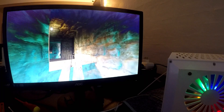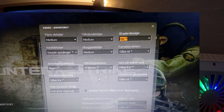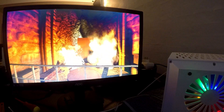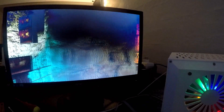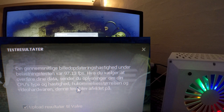Now we are running the Counter-Strike: Source benchmarking tool with settings between medium and high. I'm actually quite excited to see what kind of frame rate we're getting — it does seem playable right now. The result is 97 frames per second. Not bad at all. So that was my build and benchmark of the Sempron 3850.